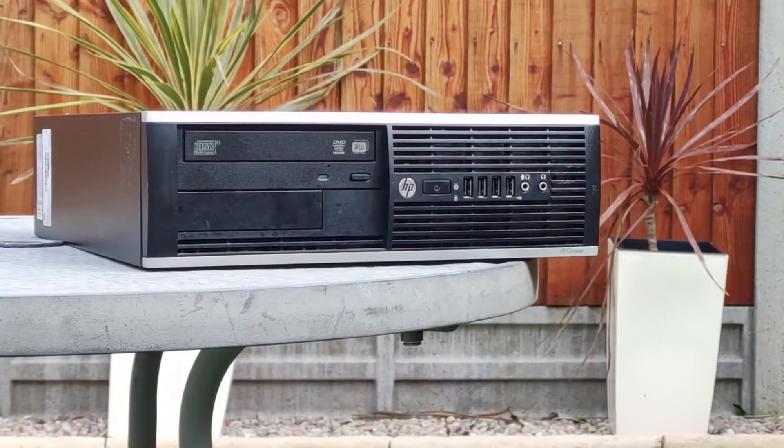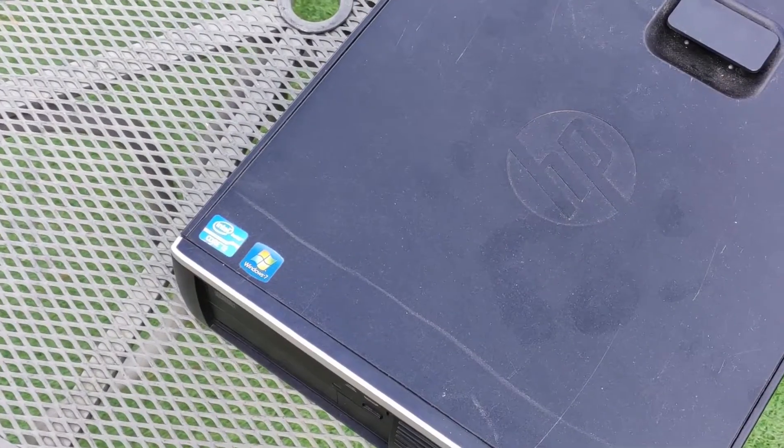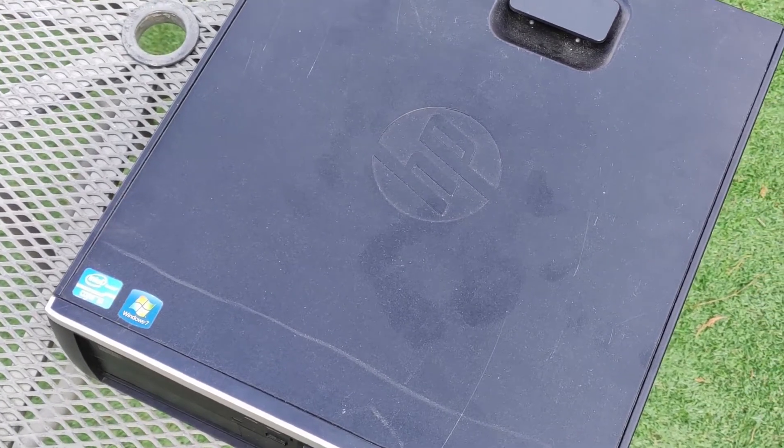This is an HP Compaq 8200 Elite, a former office workhorse that's seen at least a decade's worth of documents, spreadsheets and emails. Now it's in my hands so I can show you how to refurbish and upgrade it.